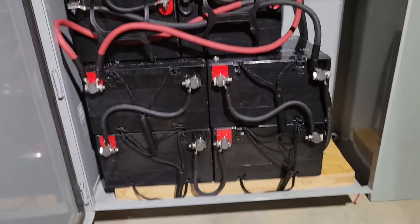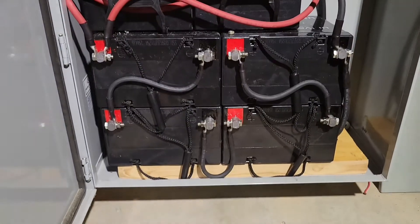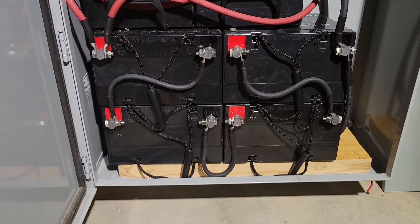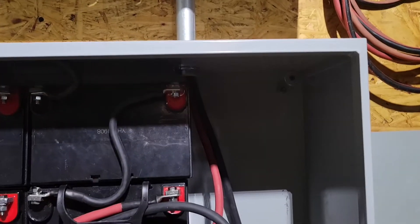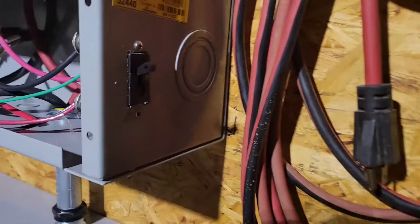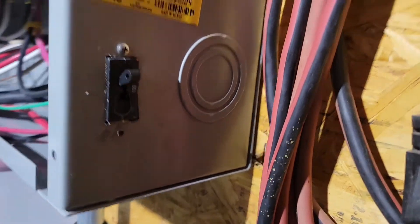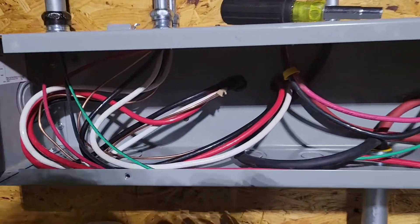Here we have everything opened up. Down here we have some batteries — these are sealed lead acid, about 90 amp hours between them, in a 48 volt battery bank. From there it goes into our 1 inch conduit, up into a gutter. We have a 100 amp breaker here on the side for the DC 48 volt side of things.